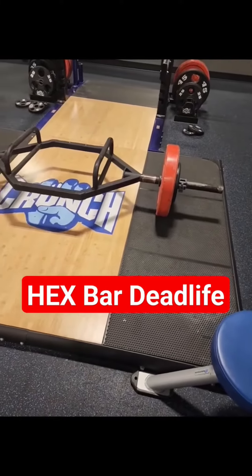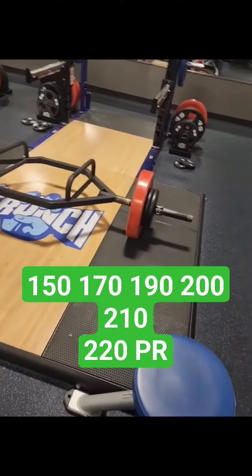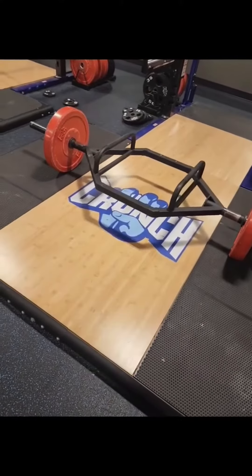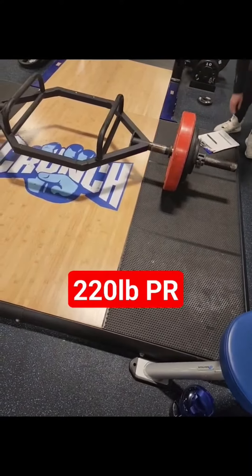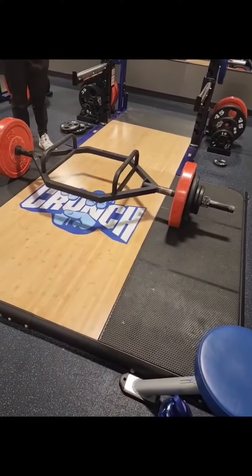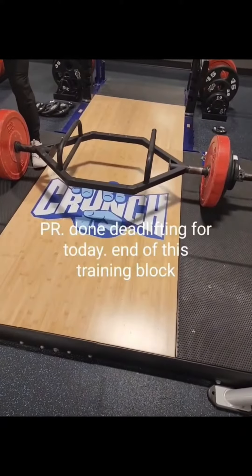We started with 150 pounds, then went to 170, 190, 200, 210, and then 220 pounds. Each one of these weights was for four reps. 220 pounds is actually my personal record for the hex bar deadlift, and this will end this training block as we move on to a training block that will focus on supersetting.